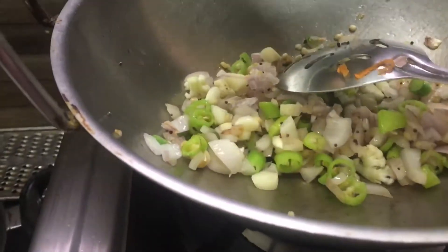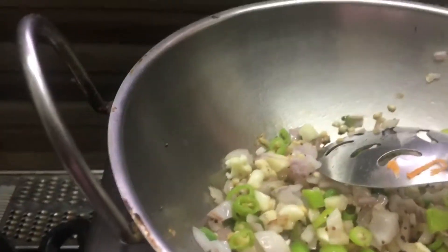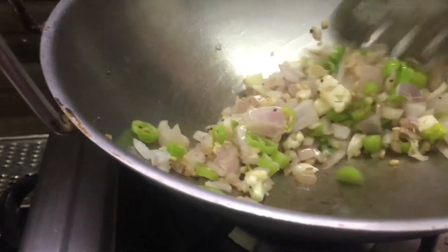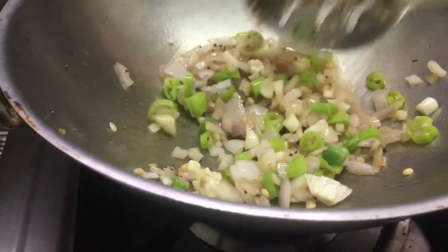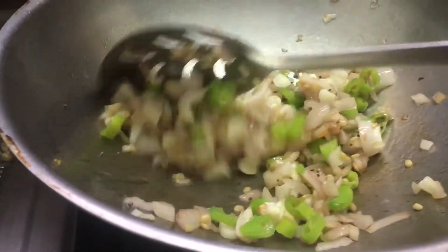We will add a little bit of salt to the ground.